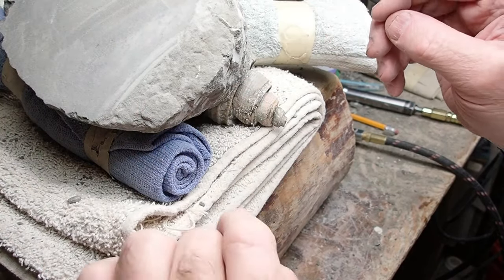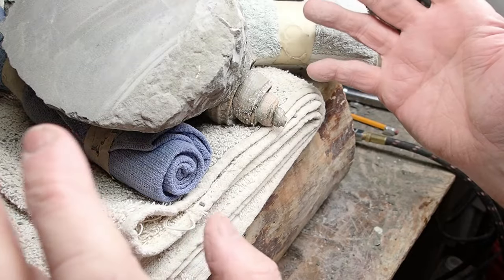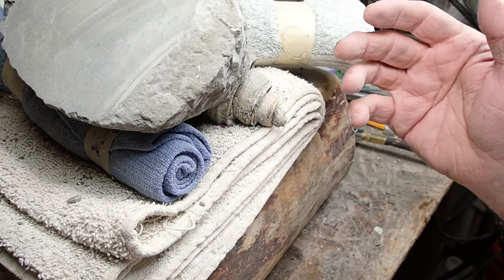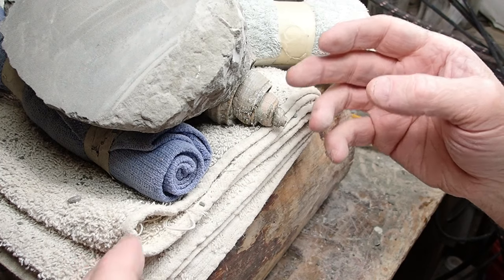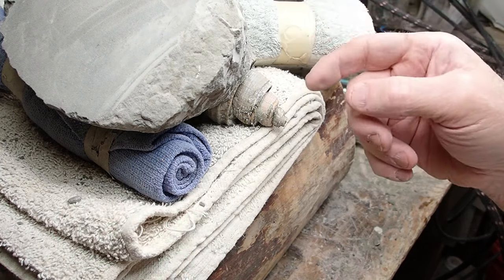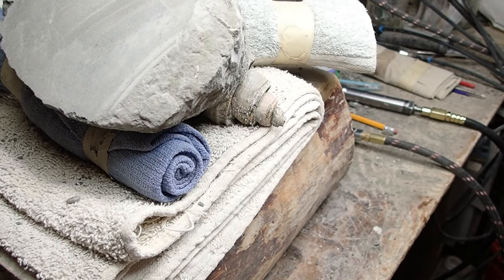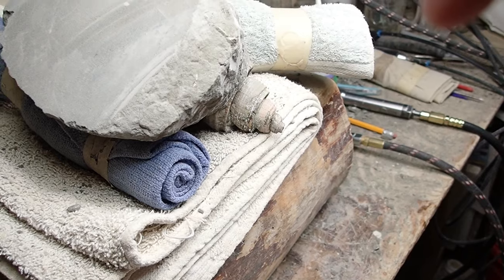I can't believe what a tough prep job this has turned out to be. I used to prep out gobs of gastropods from the Scotia Sandstone and Rio Dale Formation, and if it was a really hard rock, yeah, but a soft rock it usually just comes right off and leaves all the shell. This is turning out to be an absolute pain in the you-know-what.